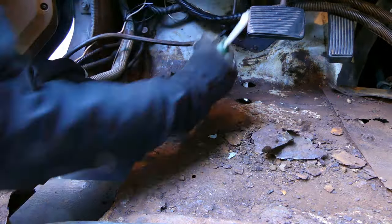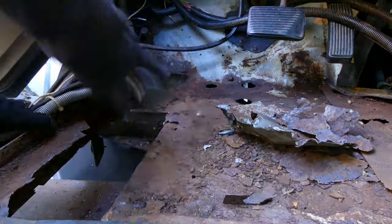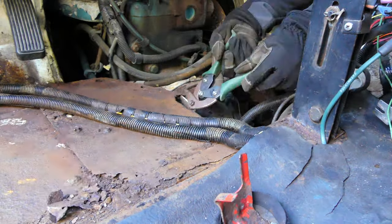To fix the rust issue on the ambulance, we started by getting rid of the compromised metal and cleaning up the area in order to get a good template and do a nice clean job.